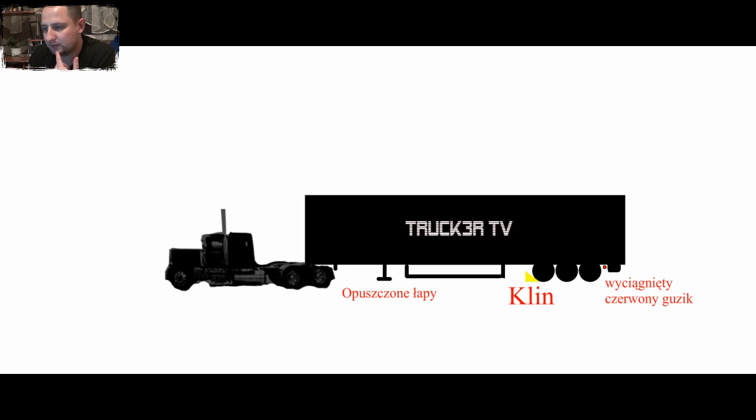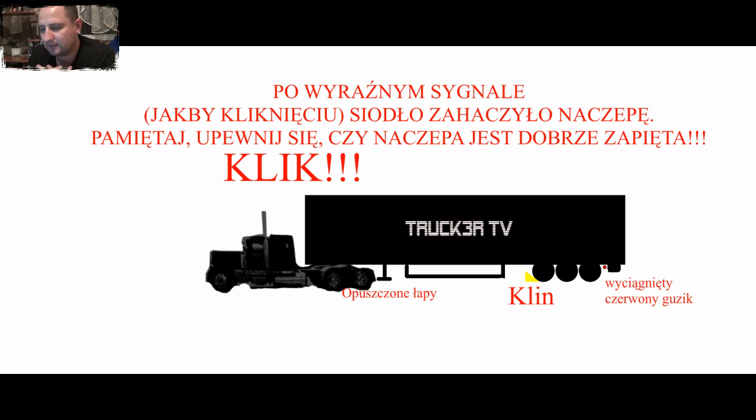I jeździcie pod naczepę. Bardzo ważna sprawa, którą tutaj należy poruszyć: musicie mieć wyrównany samochód. Nikt wam nie każe robić tego na raz — musicie mieć wyrównany samochód, podniesiony na poduszkach do góry, unosi się tylna oś samochodu ciężarowego. Musicie go mieć w takiej pozycji, żeby to siodło mogło nawet lekko podnieść naczepę. To się nic nie stanie. Łapy się lekko uniosą, bo i tak przydałoby się je trochę unieść, żeby łatwiej było je później zwinąć.